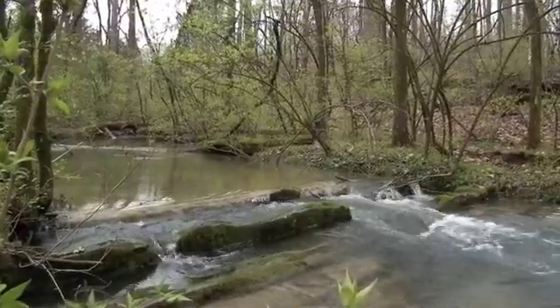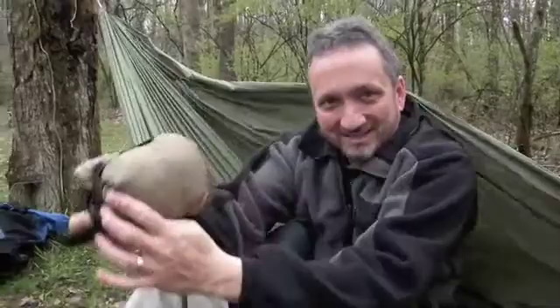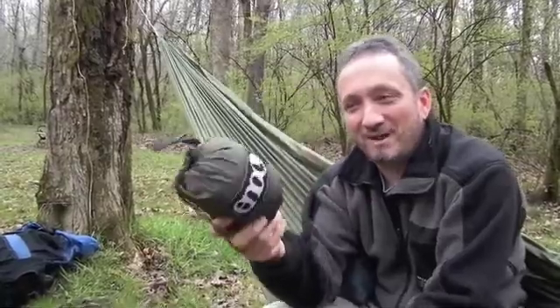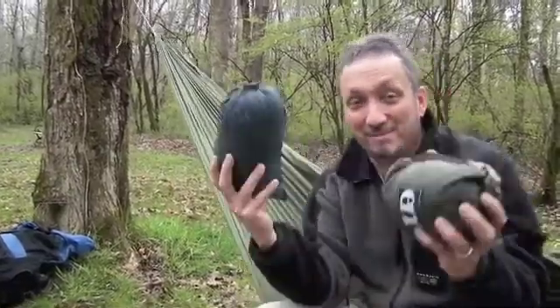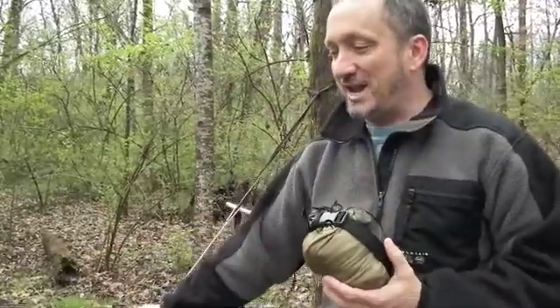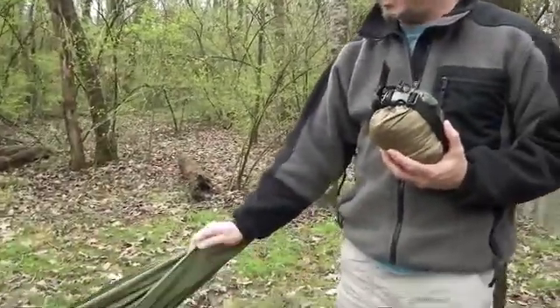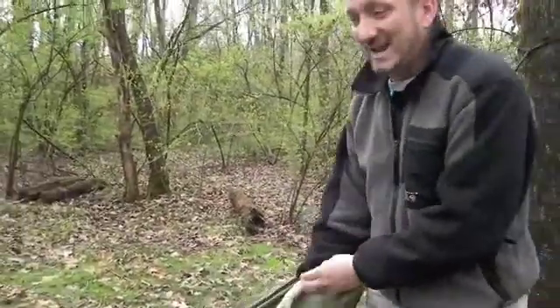Hey everyone, I'm Jeff Wadley, a master's of science in outdoor education major at Southern Adventist University. Today I want to talk about one of my favorite subjects: hammocks. The hammock I'm using now is called the Castaway parachute hammock, and this one weighs 18 ounces with the suspension.